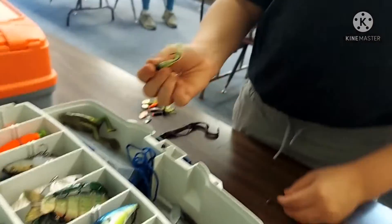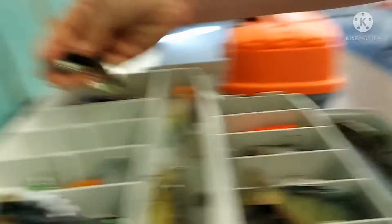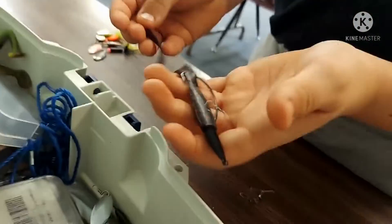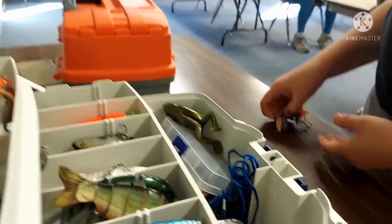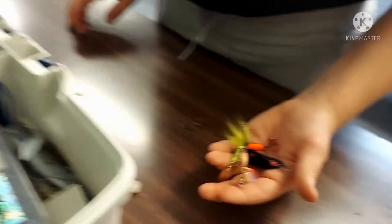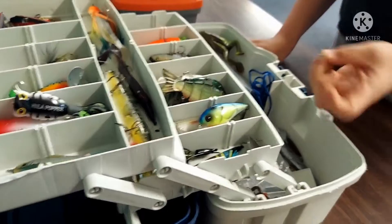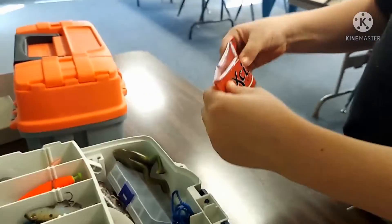I put this one and this one together with no one else, but up here this is a mimic of an eel, so I put that in with the big boys. Then spinner baits, snap swivel, and the rubber baits — they will stay in this bag in the bottom.